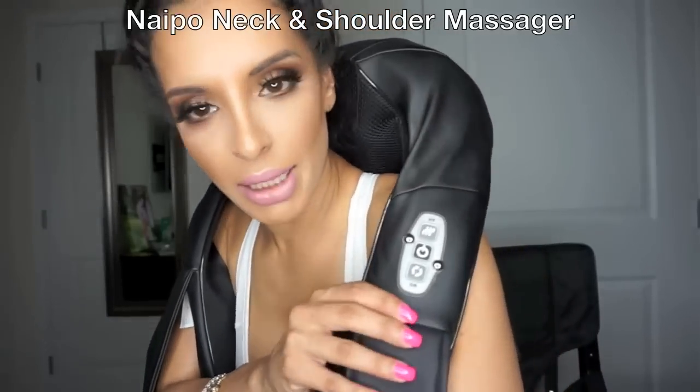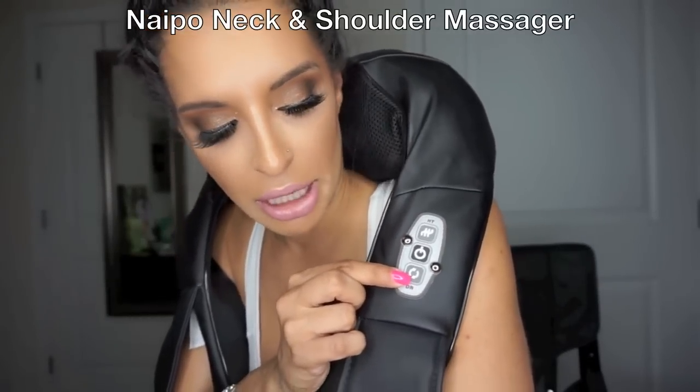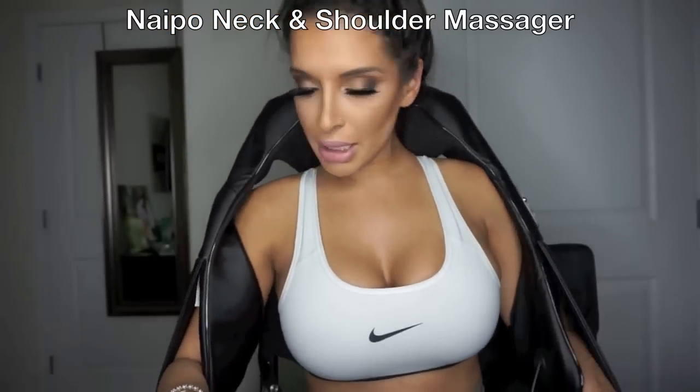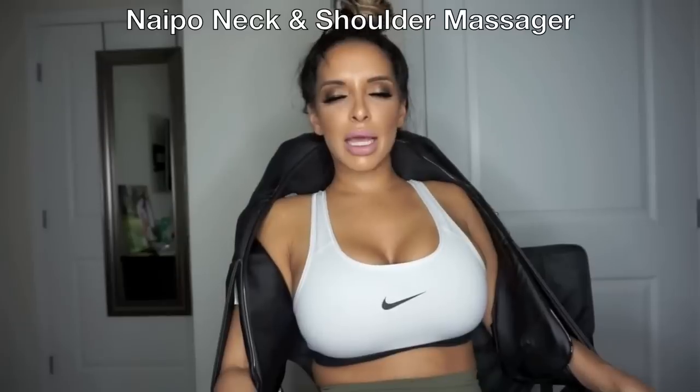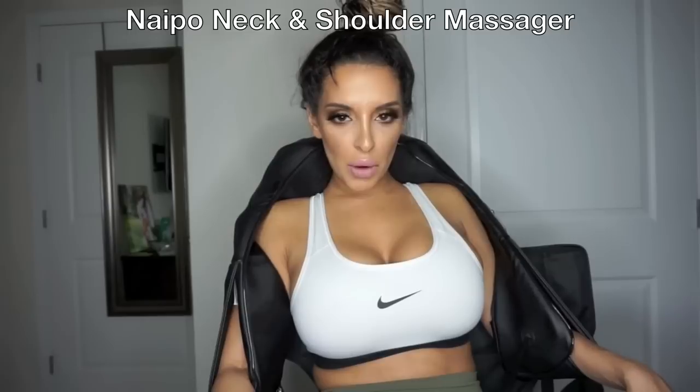I wanted to show you really quick — right here, this is where the controls are. That's for the forward and the reverse massage, that's the power, and that's for the heat. You put your arms through these little arm things, and you just sit back and relax. And it actually feels amazing.